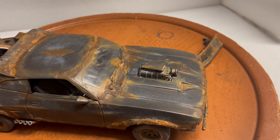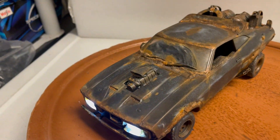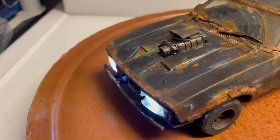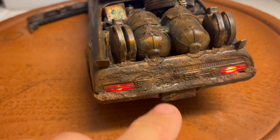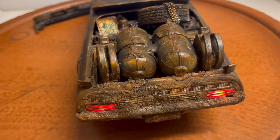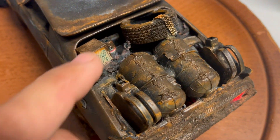Unlike the Auto Art model, I've also installed working lights, which is super cool and unique. It has working front headlights and rear tail lights. The back is very heavy with dirt and grime, and you've also got some rags back there.